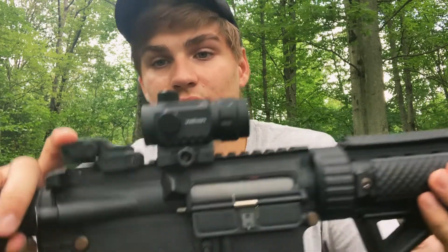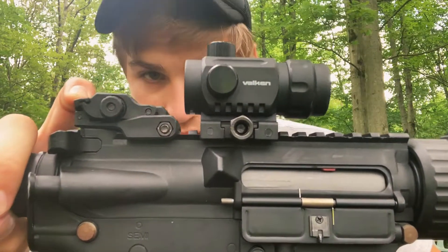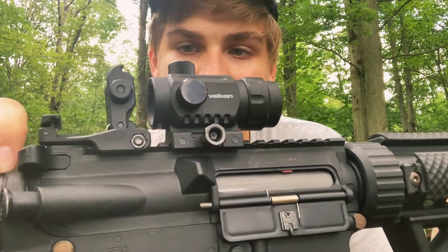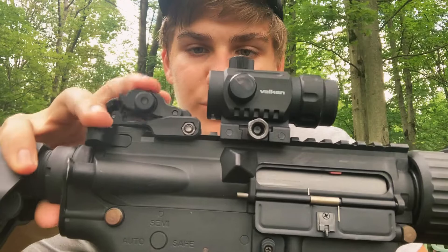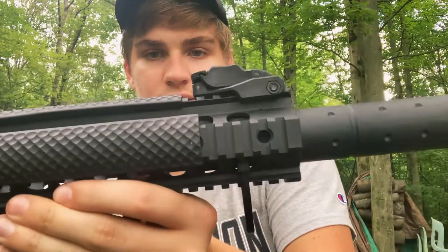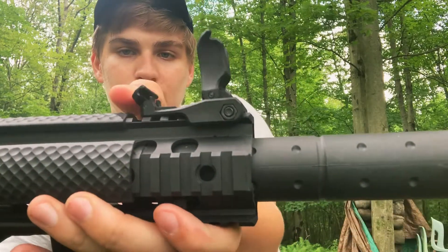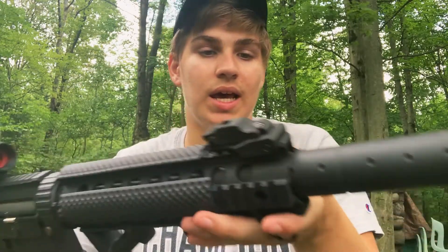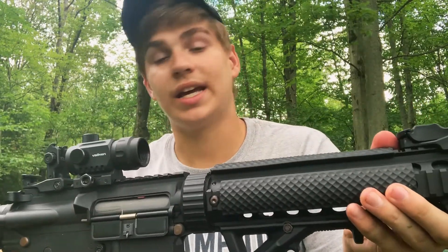The sight didn't come with the gun — that's extra. What did come with the gun are these — I'm pretty sure they're called fang iron sights. They're really nice, spring-loaded, and you just press the button. There's also one in the front. They're kind of cool looking, not bad at all.